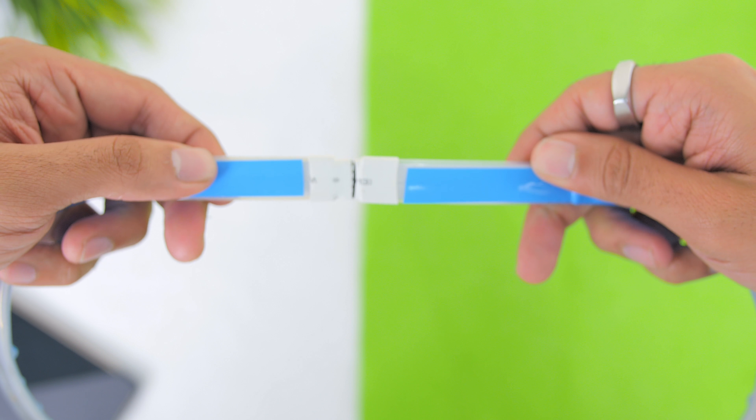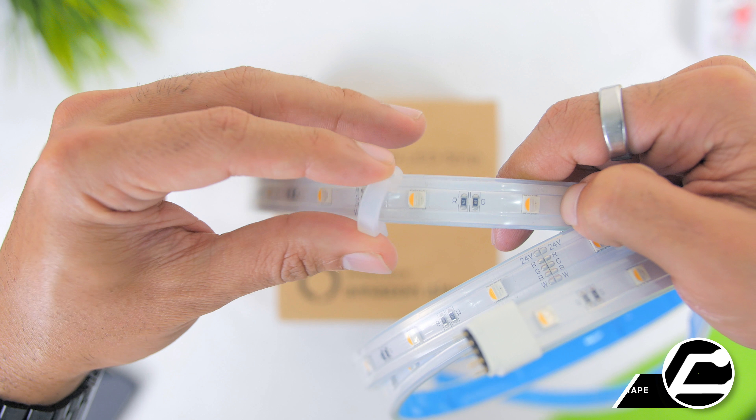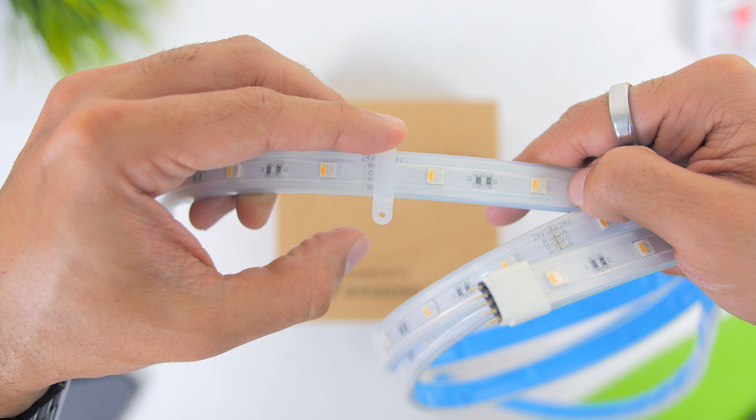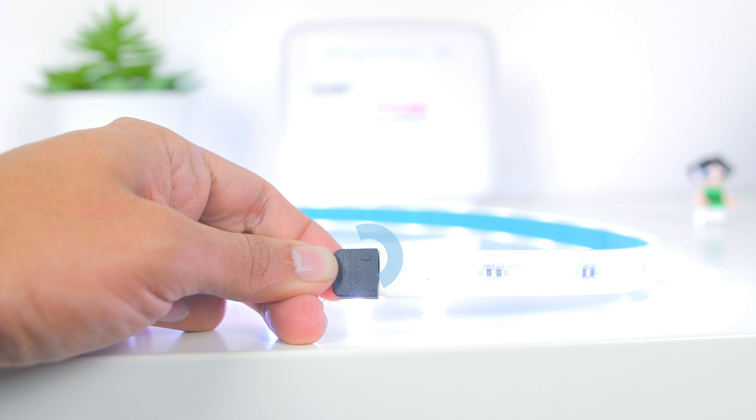There is an adhesive sticker at the back for you to easily stick it on any surface, but if you want a more solid mounting option you can always use the included mounting clips. Installing the strips is pretty straightforward — first plug the adapter to the power and then connect the included connector ports together with the arrow indicator right on top.